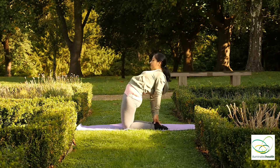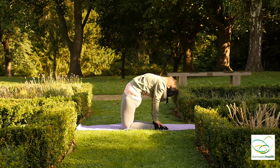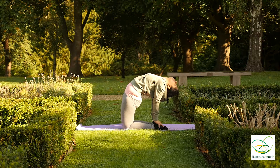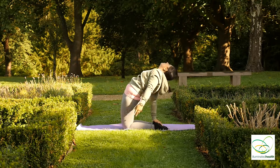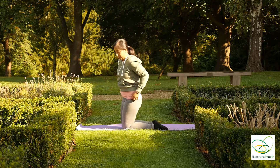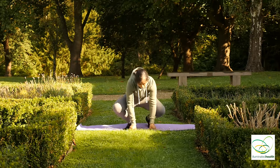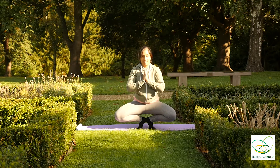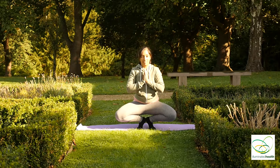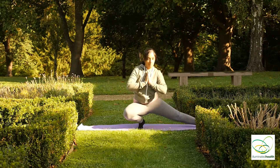And if you're up for it, both palms to both heels, looking straight back. And inhale, back up, and inhale back to center.